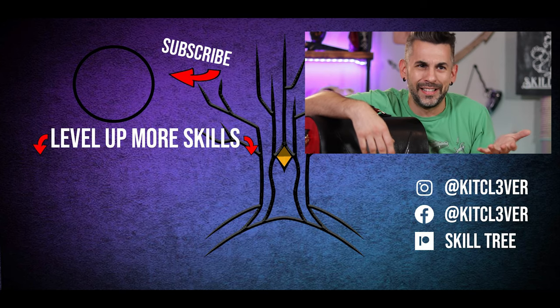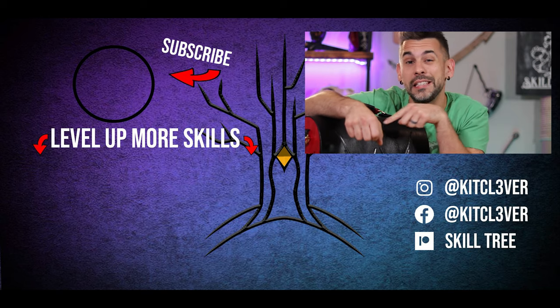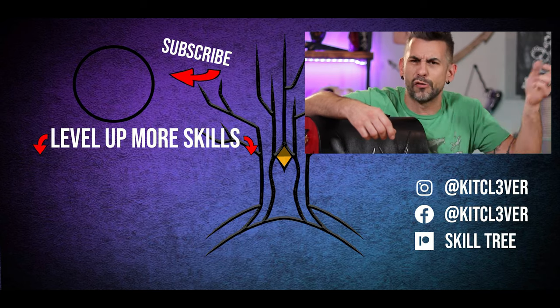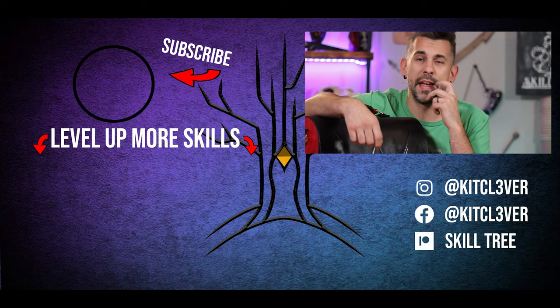Hey, thank you for staying to the end credits — you rock. If you liked this video, why don't you try out some of these down here that I think you'd like too. Don't forget to like and subscribe and ring the bell so you know when I release new content. Go ahead, push the button now — I'll wait.